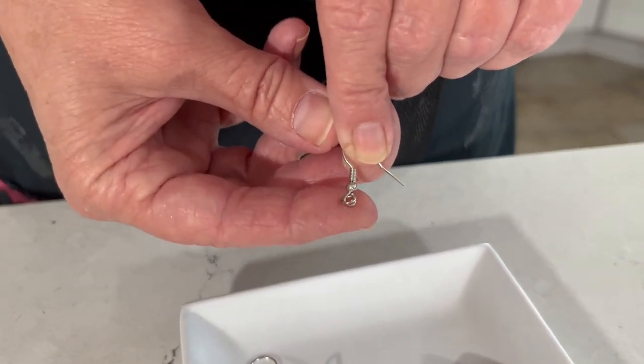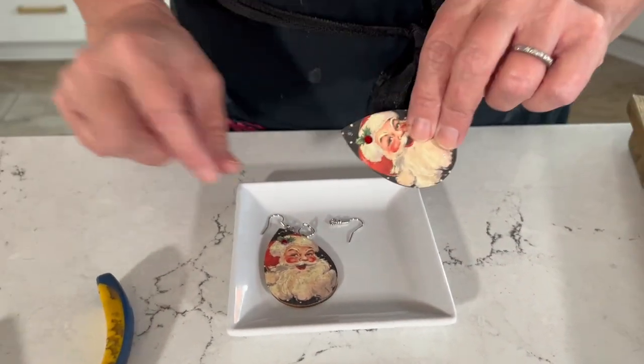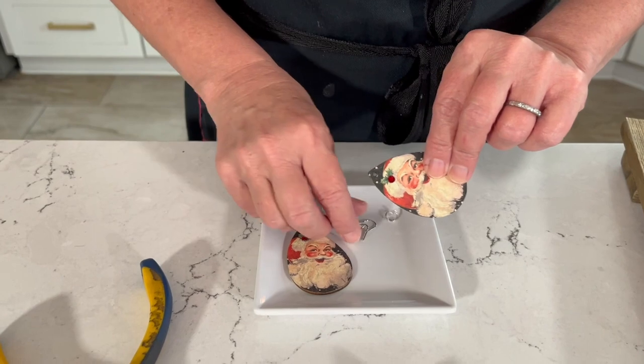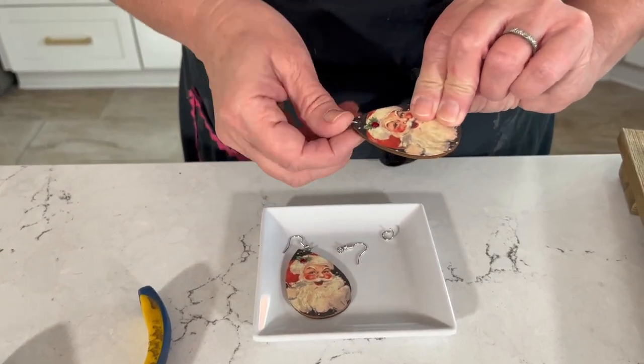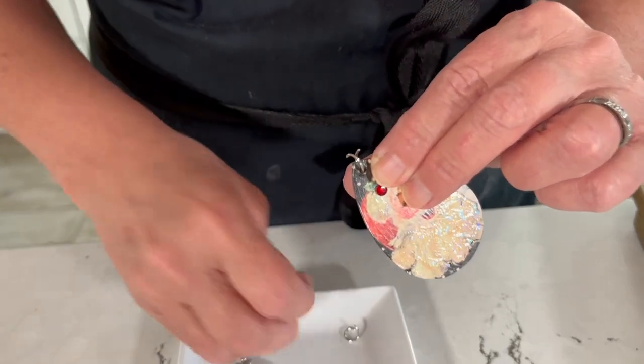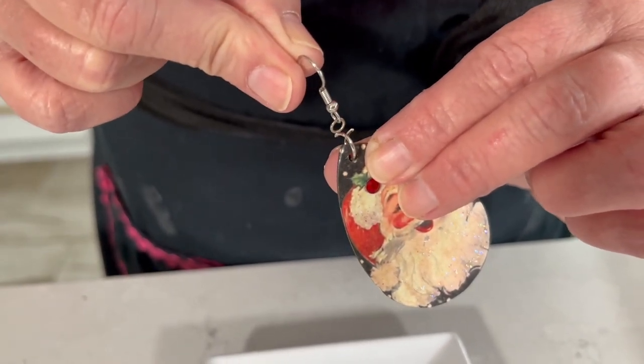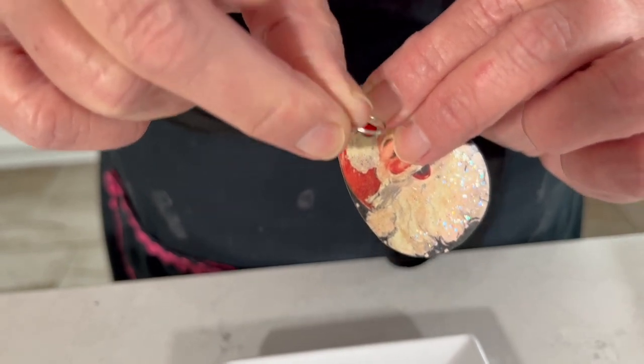We're going to use a large jump ring to go through the hole on our wood piece. Just take your jump ring and go right through the hole like so. Then you want to make sure that your ear wire is going the right direction — just feed that through just like so.